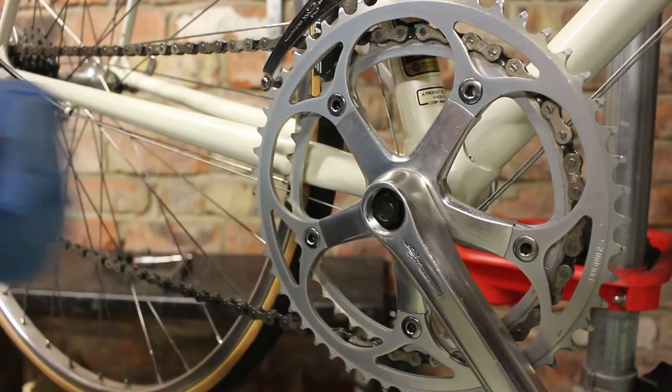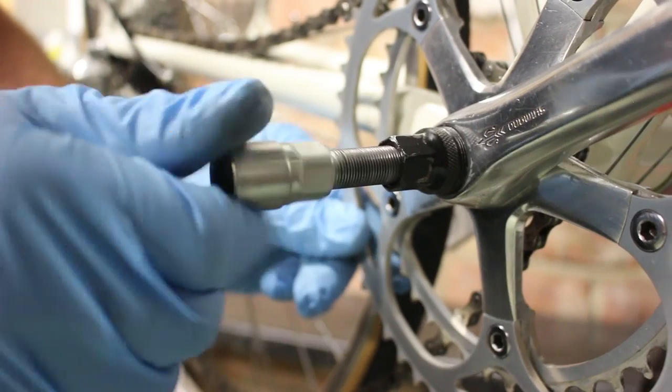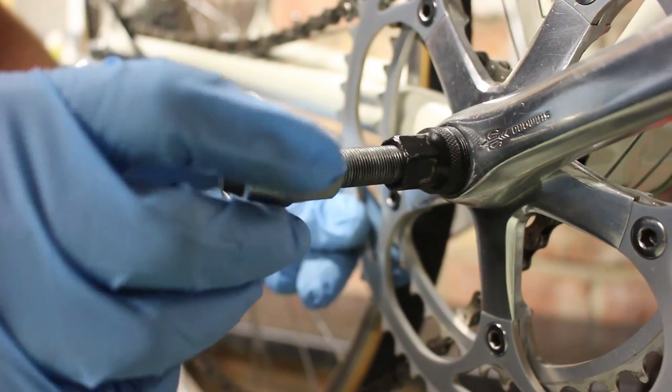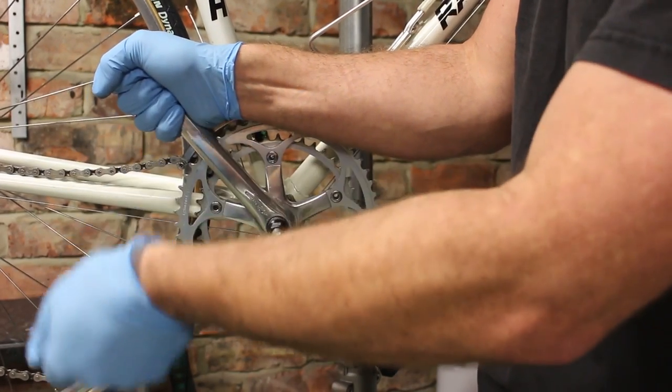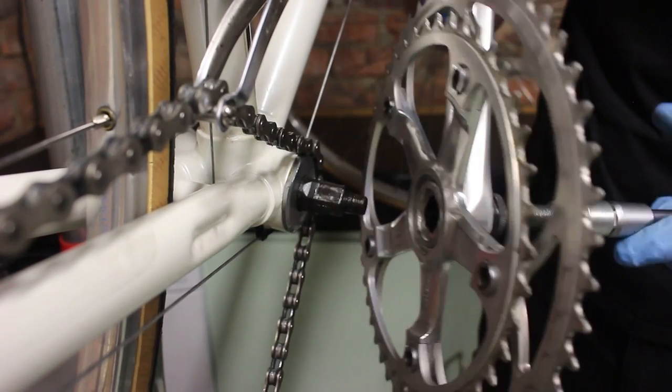Remove the crank set and the pedal arm with a crank puller. To see this in more detail check out how to remove a crank set from a square nut spindle. It's a simple process but does require the right tool for the job.